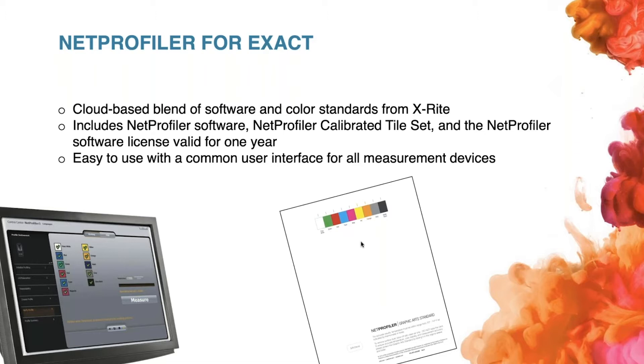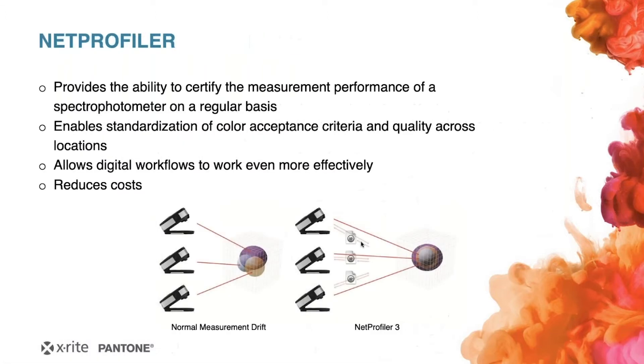What the NetProfiler offers somebody in the print industry is a pretty good solution — the ability to get a clear and accurate measurement performance of a spectrophotometer on a regular basis. This ensures accurate and reliable color measurement of your device, which is vital for the print and packaging industry.